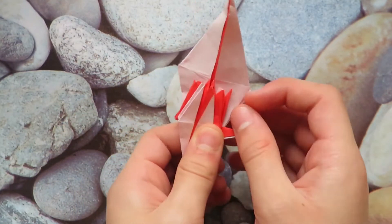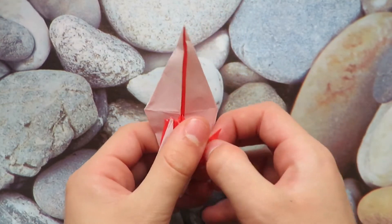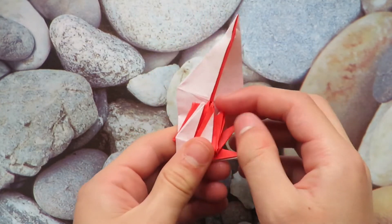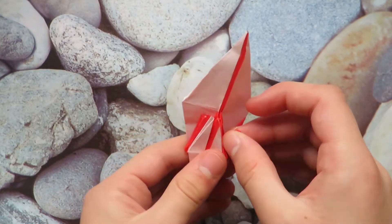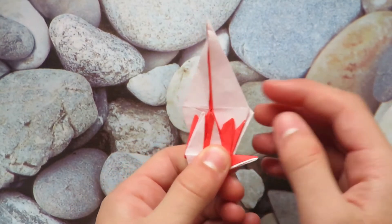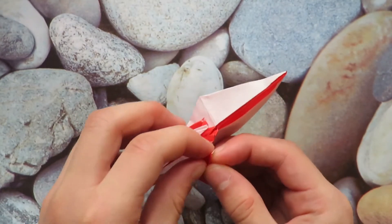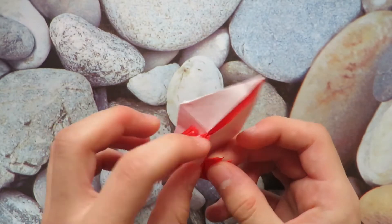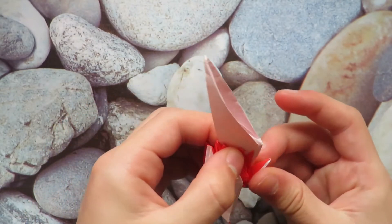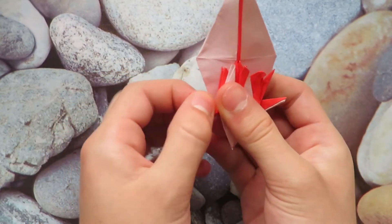Now to finish off our model. Take the one farthest to the back and pull it out. Take the other back one and pull it out to about this side. Pull this one out to about there — that's a bit of a messy flap, but it should be good. Do the same on the other side.